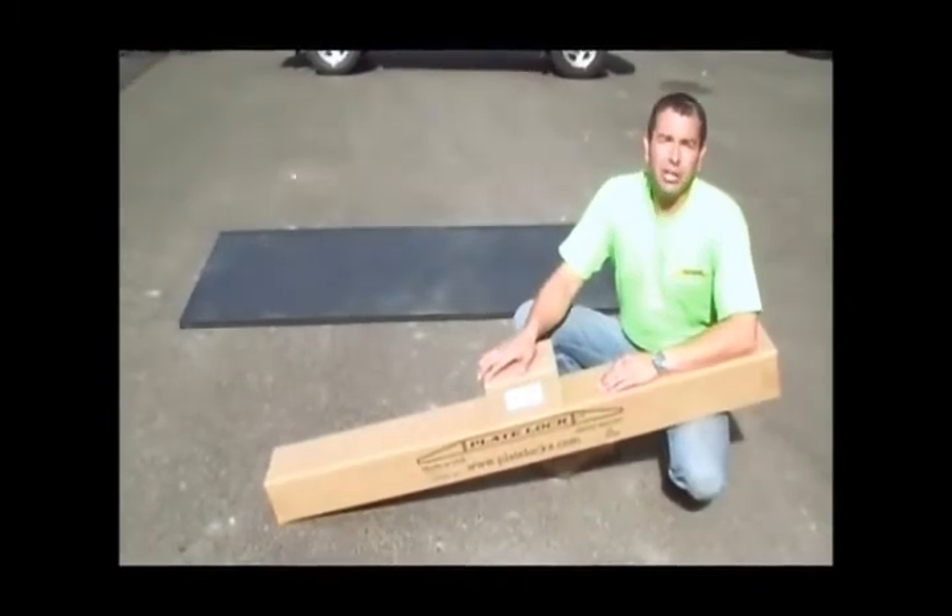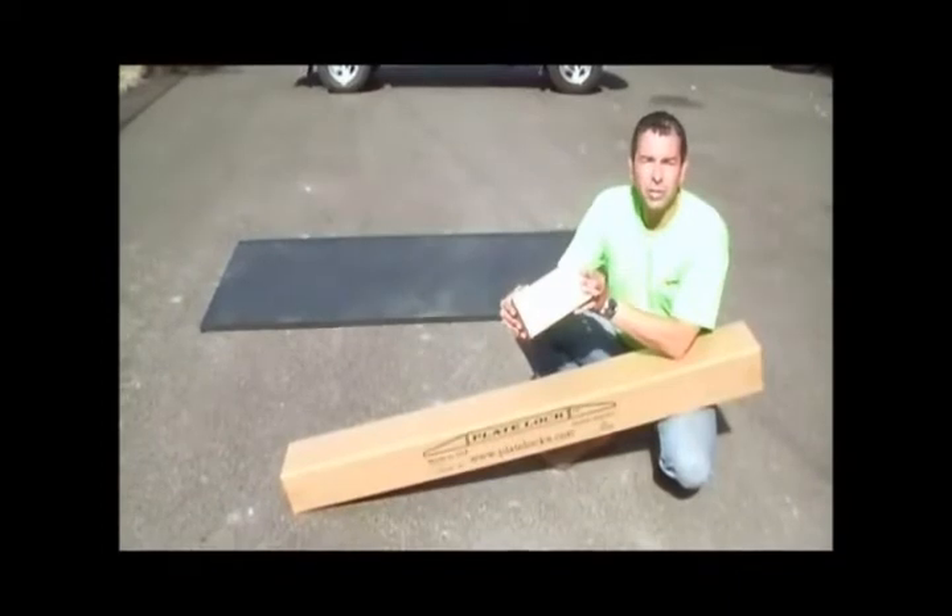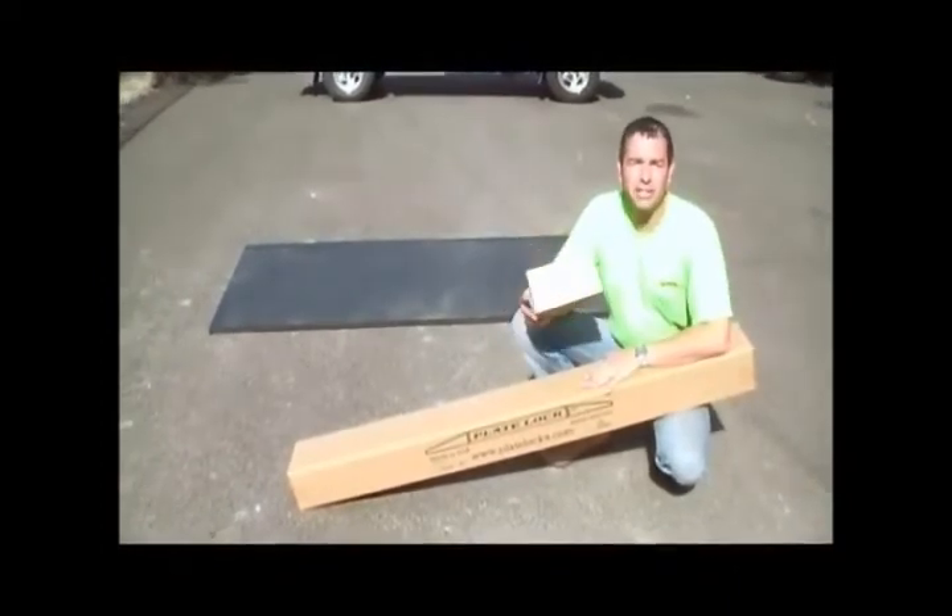When you receive your kit in the mail, it will come in two boxes. The first containing the shims and anchors and washers, and the other box containing the plate lock itself.